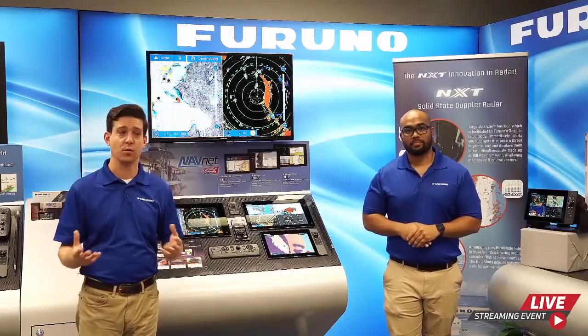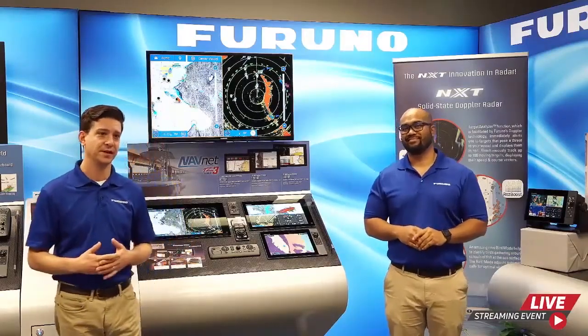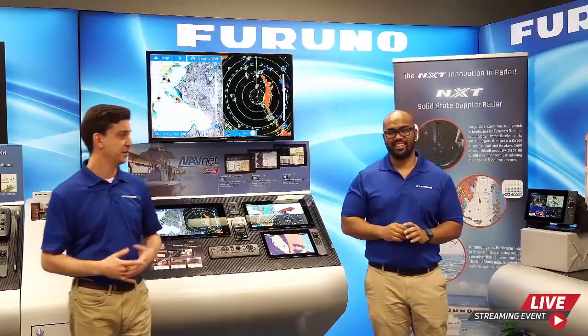Hi everyone and welcome to this live global product preview. I'm Clayton Pattison and I am John Korn. Before we get started, if any of you missed this live stream or have any technical problems, we're going to have a high quality download up on our Facebook and YouTube channel so you can view it later. Since this is live television, bear with us in case we have any issues.